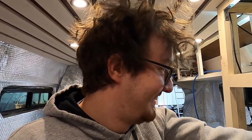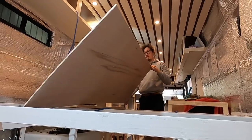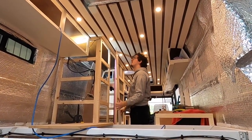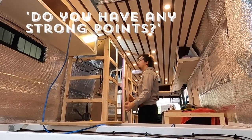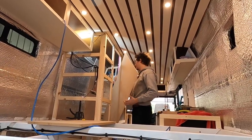On to piece number two - thinking in three dimensions is not my strong point. We need to take 10mm off the top of this one so that it'll fit on the curve. Hopefully it'll go in without any faff - well, we can hope and pray.